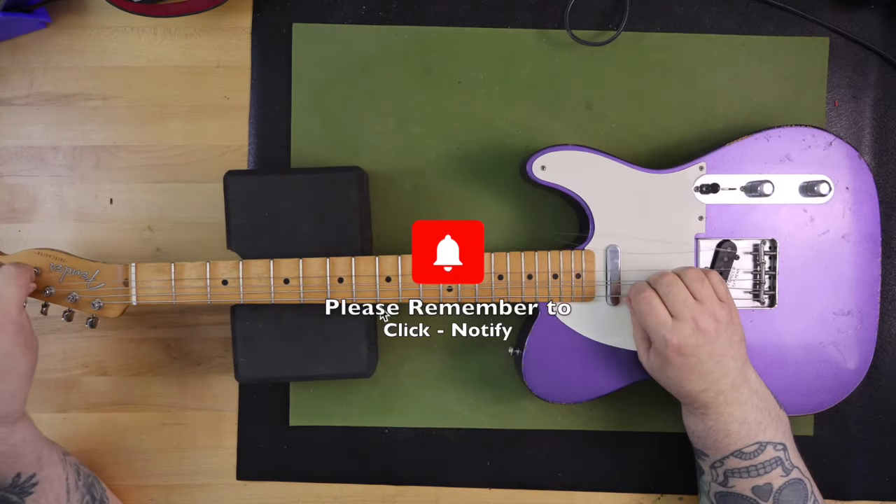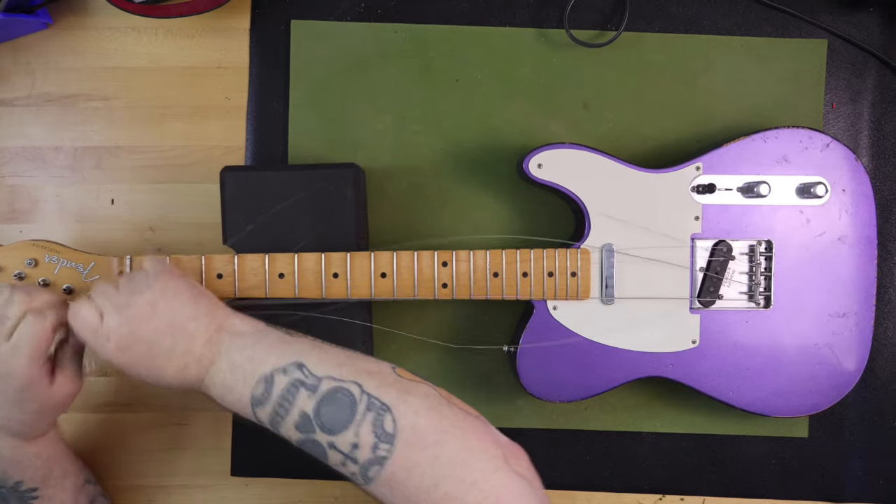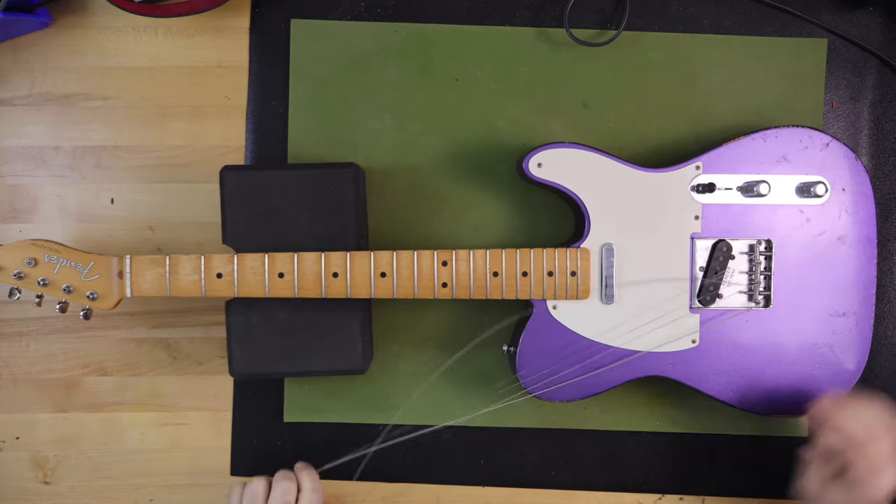Today we're talking about the Fender Road Worn 50s Telecaster. Here are some of the specifications for the guitar and why I think that it is a collectible affordable.